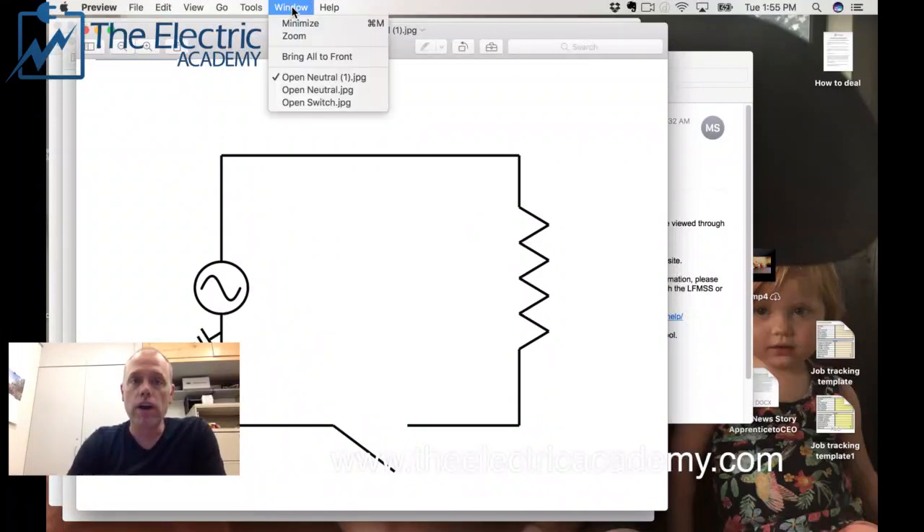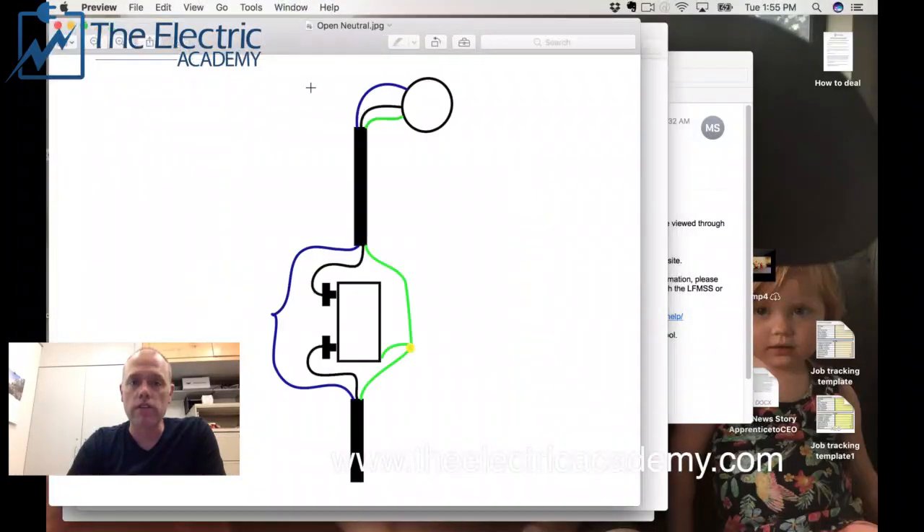So again, if you run into a situation where someone tells you they got a belt off the neutral and you read 120 volts from the neutral to ground, you know something's wrong. Something downstream or upstream has its neutral disconnected. Open neutrals are a big hazard and you've got to watch for them.